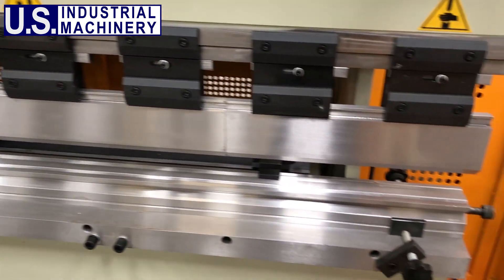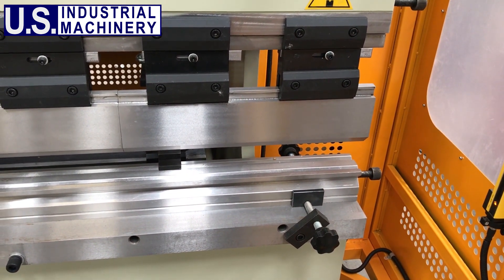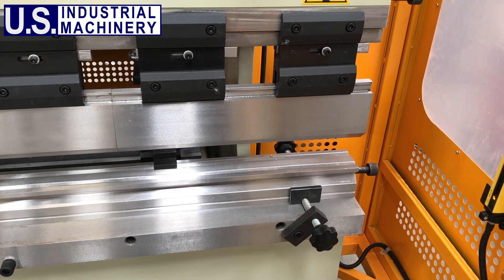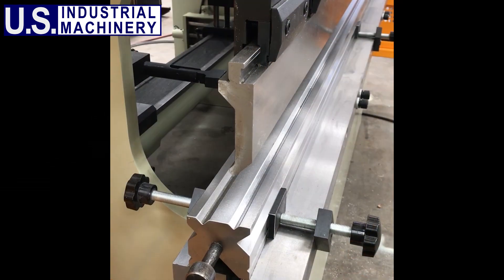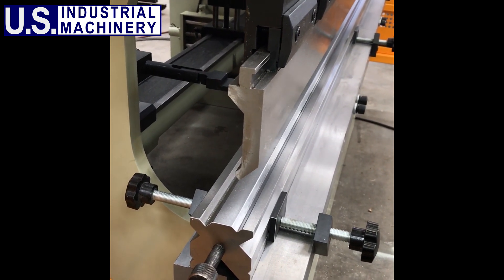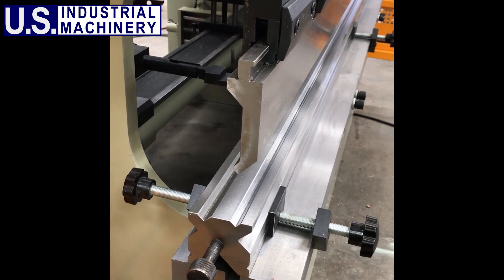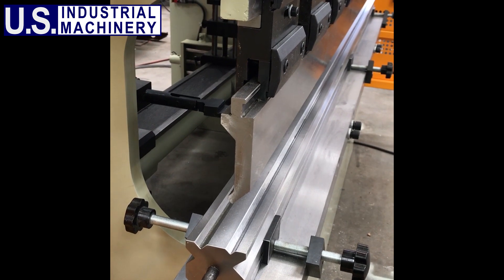All U.S. Industrial Press Brakes come with a gooseneck punch and multi-opening V-die for up to 90 degree forming in 10-gauge mild steel or lighter material. Specialized tooling is also available. Our unique RAM clamps can accept many different styles of tang, such as the American safety tang tooling as shown, standard style tooling with no safety tang, Z1 European tooling, and half by half inch square tang tooling.